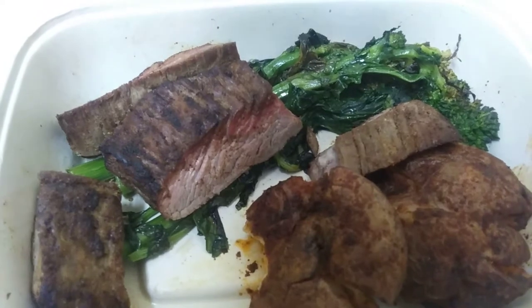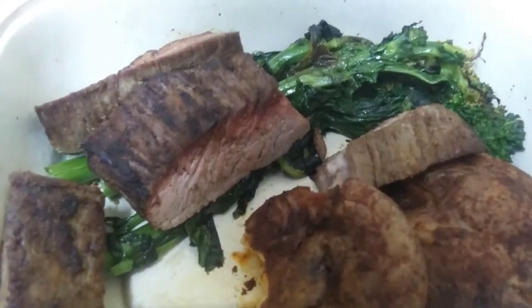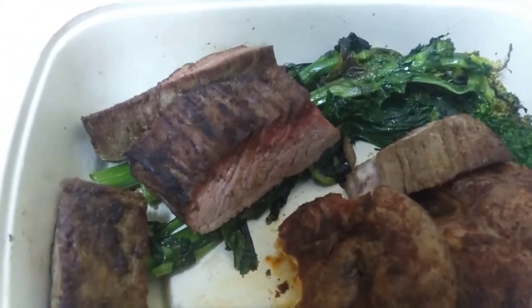Tried the potato. No seasoning. Yeah, this is very flavorless. I'm going to have to put some salt and pepper on it.